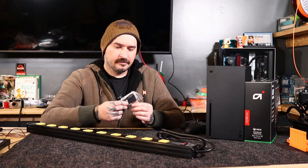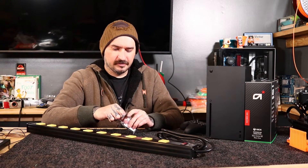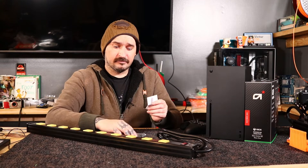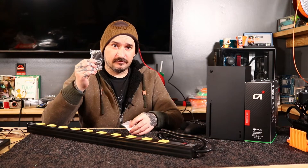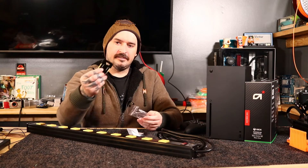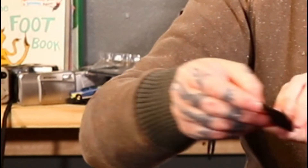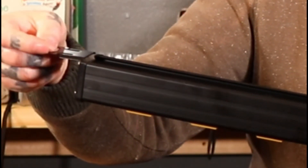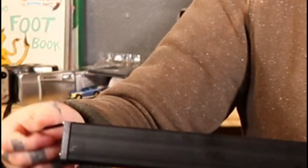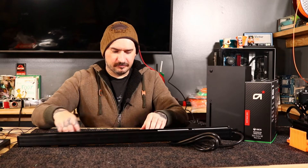Now this does come with instructions, and it also comes with some brackets. It looks like you can mount it underneath the table, and that's what I will be using these little brackets for — right here they are. And they should go on the back here and just slide into place, just like so, I would think. Or something like that, maybe like this. Somehow it works.